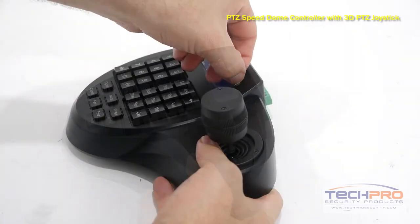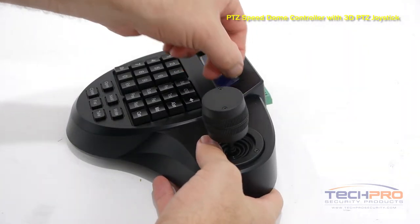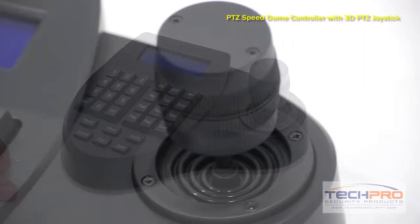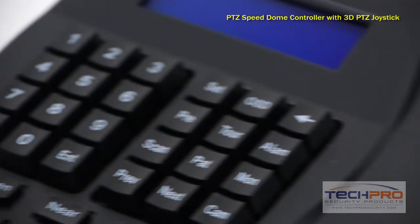No DVR is necessary to use this controller — simply run a line from the camera to the controller to configure. This controller is fitted with an LCD display that supports multiple preset functions.